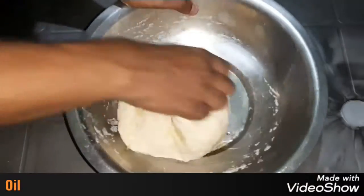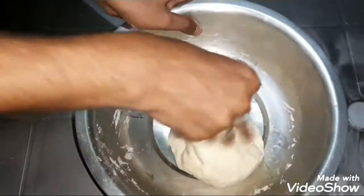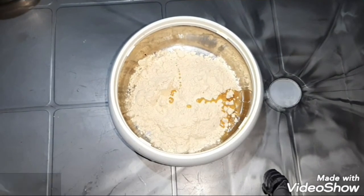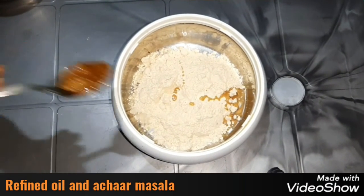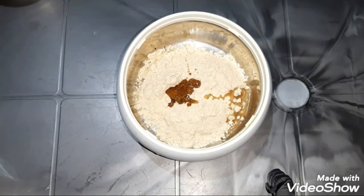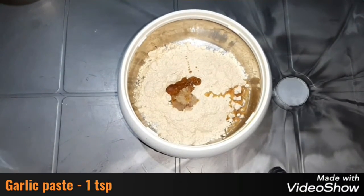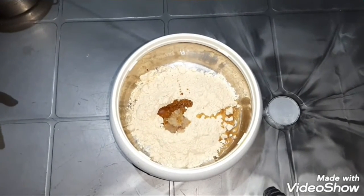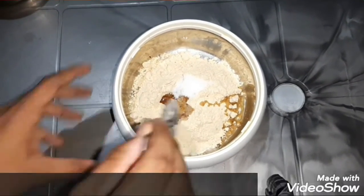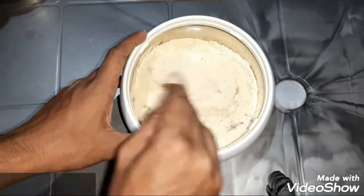Dough को oiling करके 15 मिनट तक रखते हैं। कचोड़ी के filling के लिए हमने सत्तू लिया है। इसमें हम डालेंगे refined oil, अचार मसाला, garlic paste और स्वाद अनुसार नमक। इसे अच्छे से mix कर लेंगे।